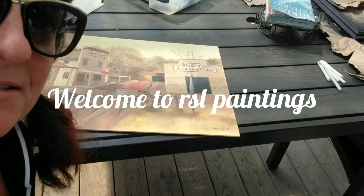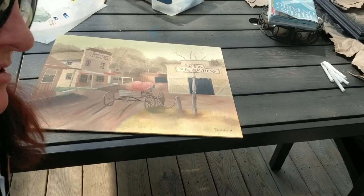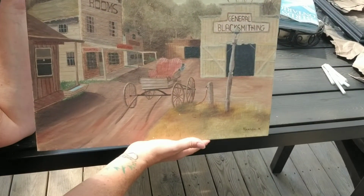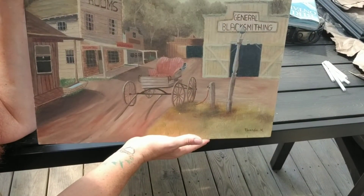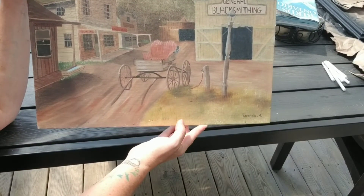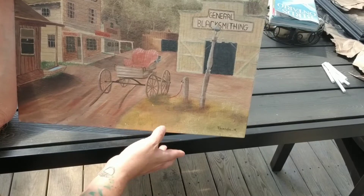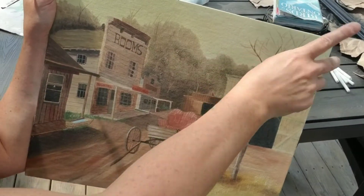Welcome back to Aracel Paintings. I'm Rhonda Luke and this is phase two. We're going to do some touch-ups of this painting, a western painting that I did approximately 25 years ago. It's got some scratches, some nicks, and just some rough areas. And there's a tree up here that I don't like anymore.